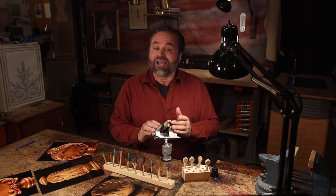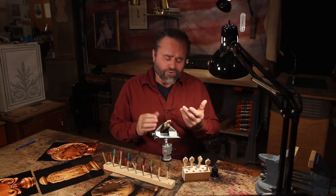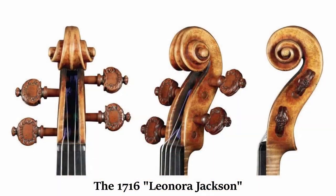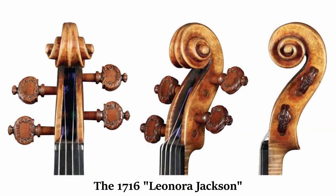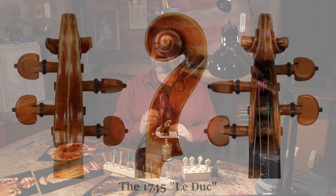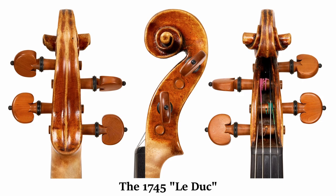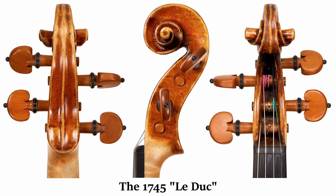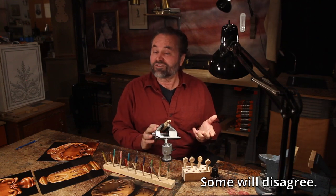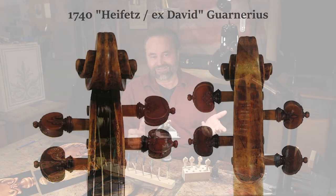Even the great connoisseurs have changed their opinions and nonchalantly swapped out the originals. Most have agreed, though, at least during my lifetime, that the finest golden period Stradivaries literally beg for the finest of engraved pegs, while Guarneri's most Gothic instruments demand simplicity. For all the others, what matters most of all is the customer.